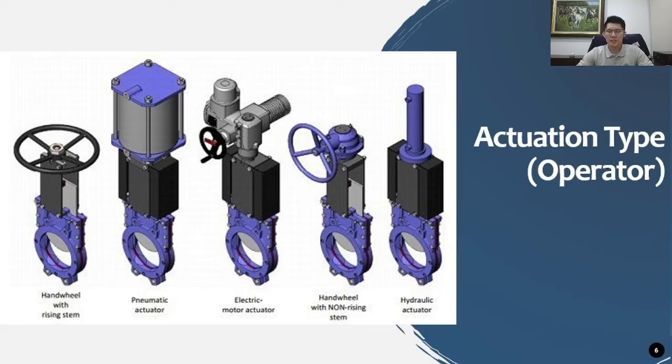For actuation and operators, the knife gate valve is similar to other valve types. Options include a handwheel with a rising stem for manual operation, or a handwheel with a gearbox when higher thrust is required — for example, for larger valve sizes or high friction between the knife gate and seat. A pneumatic linear cylinder actuator can also be installed, as well as an electric motor actuator or a hydraulic actuator.